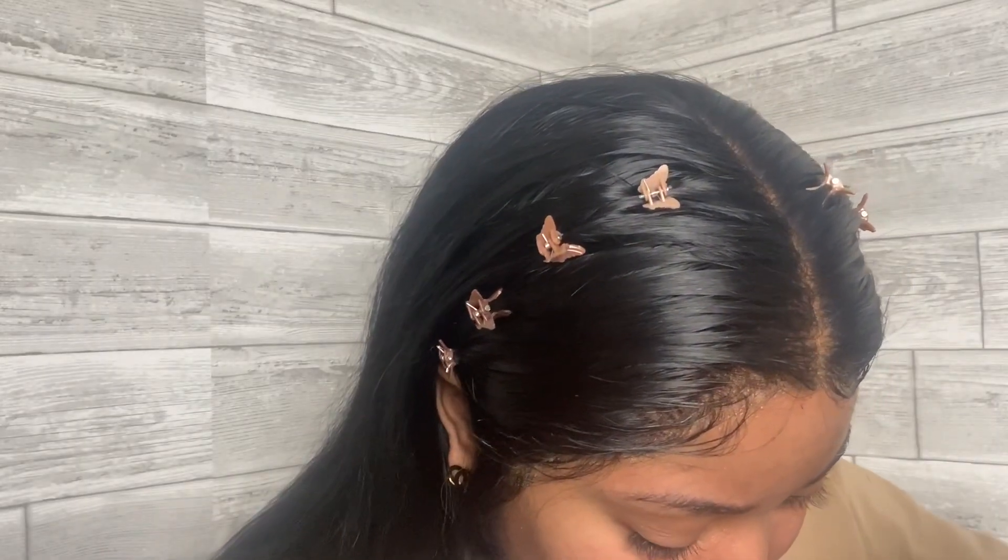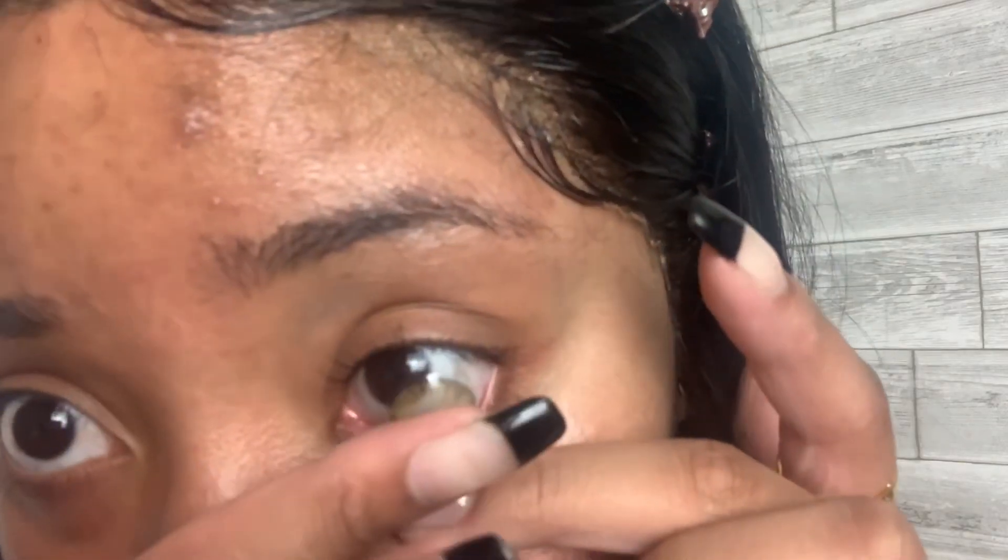Once I place it on my eye I lift my top lid over it, or sometimes I blink it in — though blinking runs the risk of it falling out, so I don't recommend that. Typically you pull down your bottom lid, take your time, and allow the lens to fully cup your eyeball. If something happens, rinse it off with solution and give it another shot. Honestly, the wetter the lens is, the harder it is to get in, so the second try is usually the best.